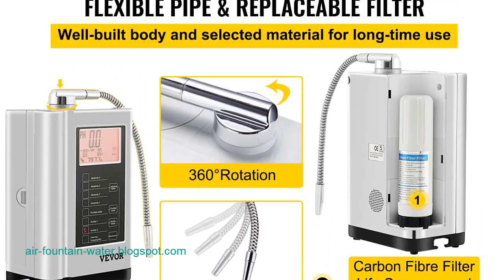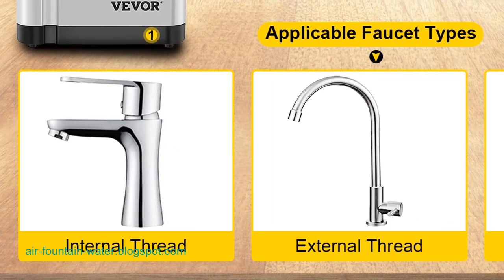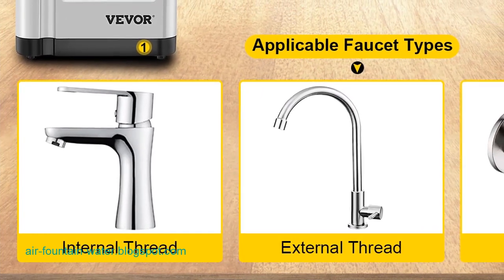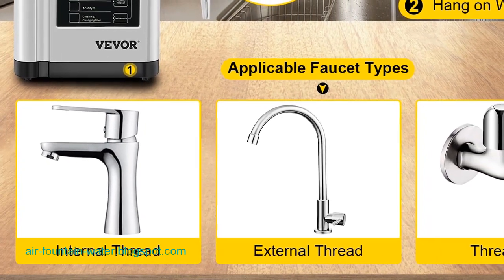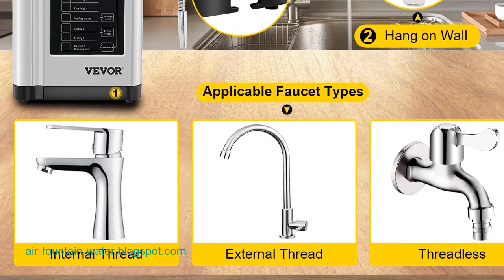Tabletop or wall-mounted installation: The VIVOR water ionizer machine offers a two-way installation, allowing users to choose between a tabletop or wall-mounted setup. This flexibility ensures that the machine can be seamlessly integrated into various living spaces, catering to the diverse preferences and spatial constraints of users.